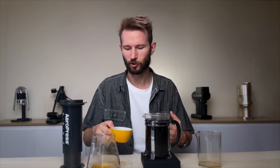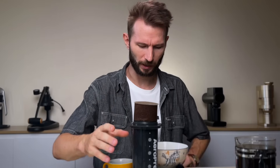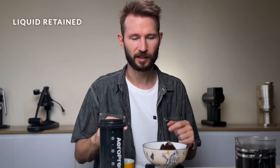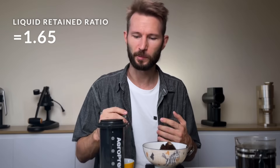I wouldn't say it's exactly the same as regular AeroPress — it has a little bit of a different feeling, and I guess that's because the extraction dynamics are different. Let's just see this massive puck and try to weigh it just for fun. It's 153 grams. This is also quite interesting because it shows that the AeroPress has a very low liquid retained ratio compared to French press and drip coffee.